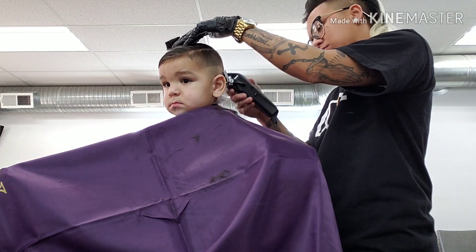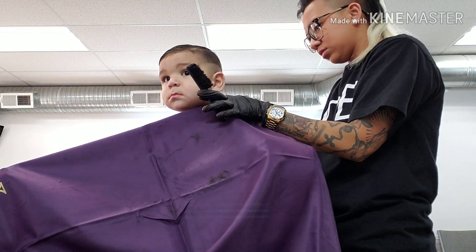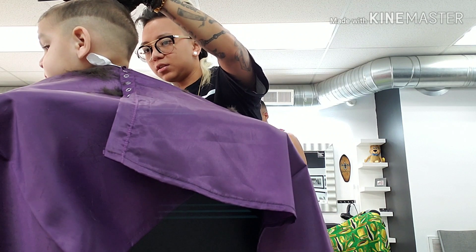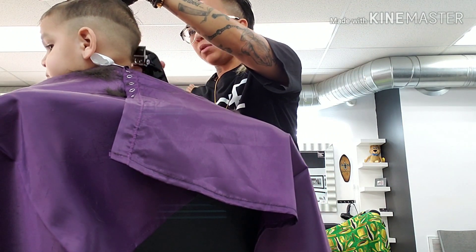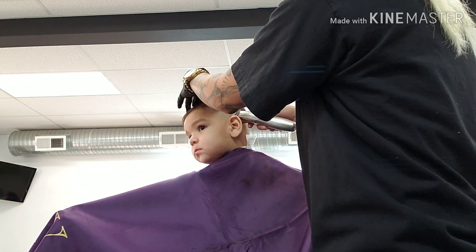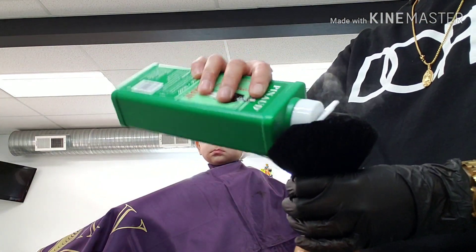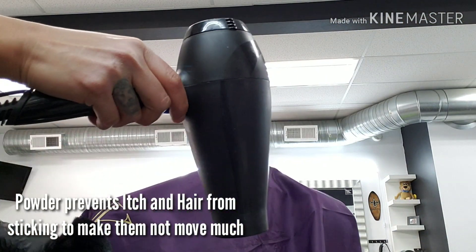Usually with kids, the shorter the better. So I will perform a high fade using a zero, midway, and then I will blend my way up. After I set my guideline, I will focus on the lower part using the Anderson Line Pro to remove extra weight before using my balders. Usually to prevent kids from itching and moving constantly, I like to apply talc powder onto my neck duster, followed with the blow dryer.